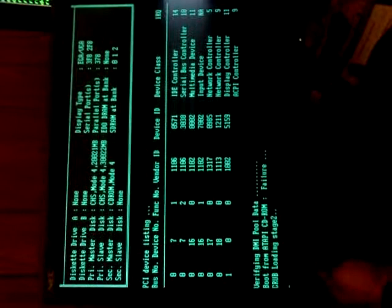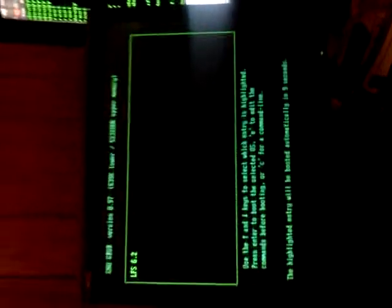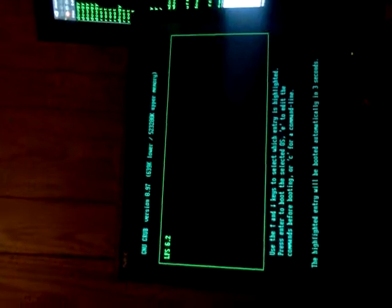Suspense is killing me. Stage two, let's go. LFS. Alright, you can see the countdown's working. Hit enter.